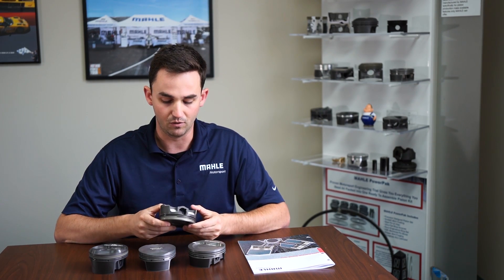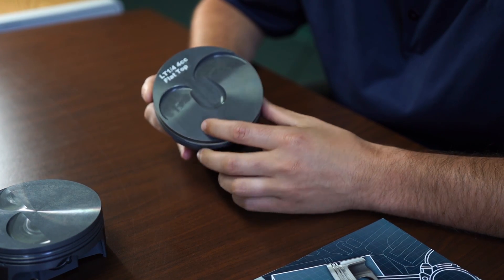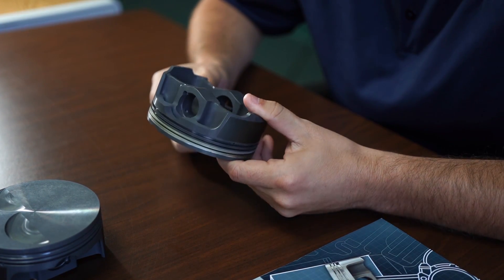Switching gears, we're going to go to the 4032 alloy. 4032 is a higher silicon content alloy, which gives it less thermal expansion once the part warms up. The smaller thermal expansion means you can run a tighter piston-to-wall clearance. A tighter piston-to-wall clearance makes the engine quieter and also allows for a much more OE-style piston-to-wall clearance.